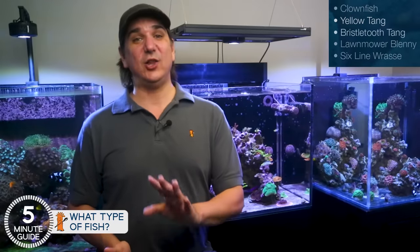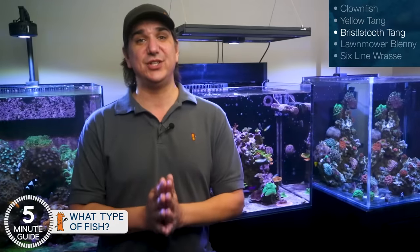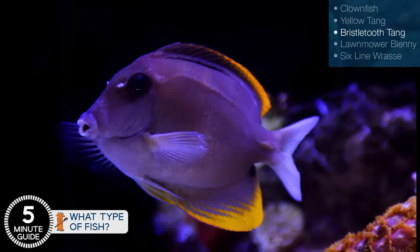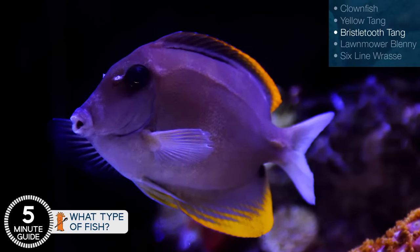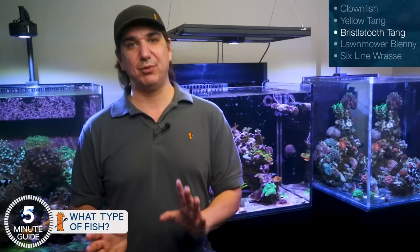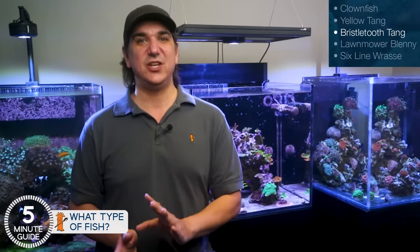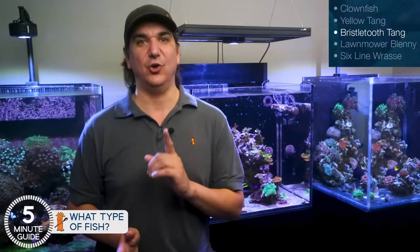Very similar to that is a yellow eye Kole tang or a Tomini tang. Both are known as bristletooth tangs, which have mouths specialized for other types of algae, and they also spend their entire day eating algae. Both of these are smaller types of bristletooth tangs that do well in most common tank sizes. Again, the utility of eating algae for a living — they'll earn their keep.